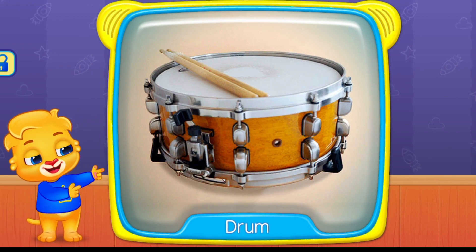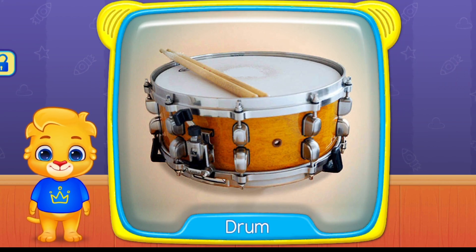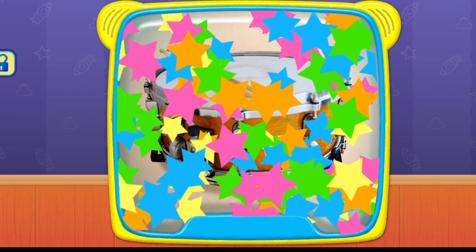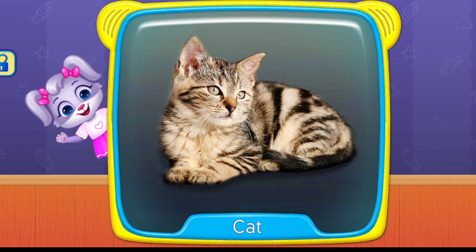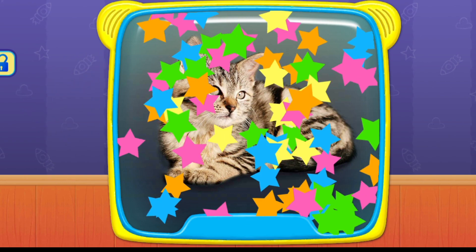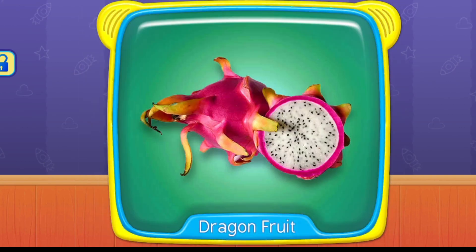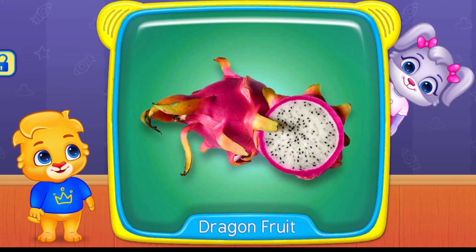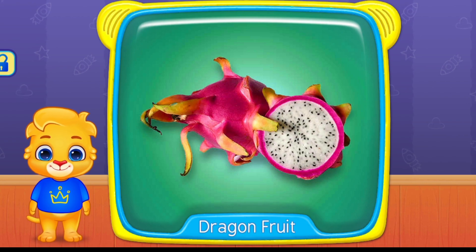What's this? Drum. Cat. Soap. What's this? Dragon fruit.